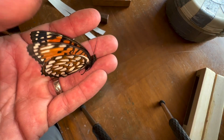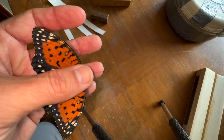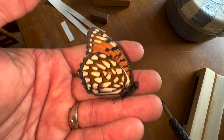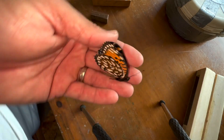Butterflies are so fragile, and that's one of the things about keeping a curated insect collection. They're so fragile, there's so many things that can destroy them that it's really maddening how fast your specimens can be destroyed. So let's go ahead and mount this beautiful female regal fritillary here.